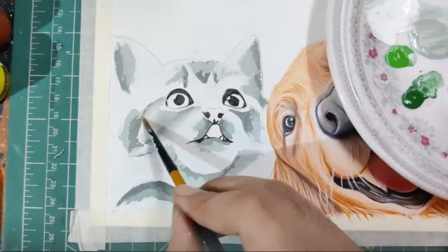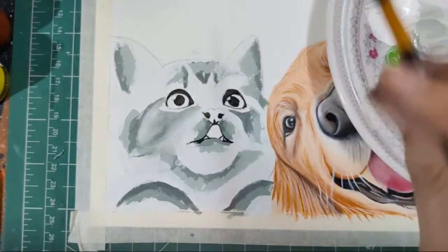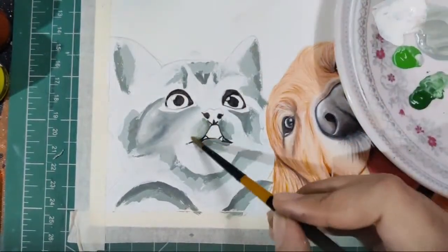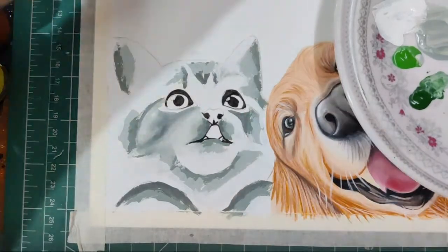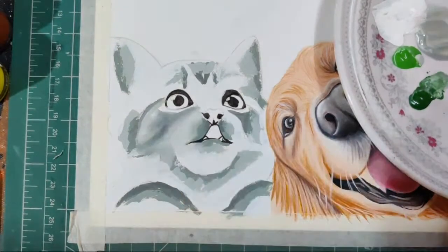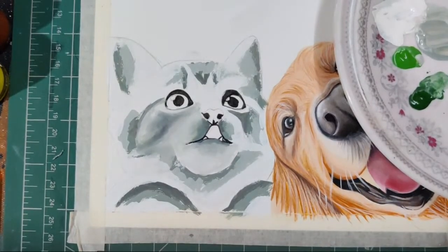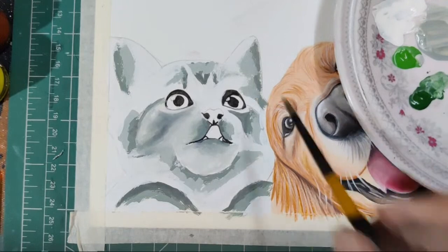I'm using Doms poster paints by Doms. Now you can see I'm blending dark to light and our base layer is coming into action. How do I feel about my first live on YouTube? My first live was actually last year — it was a very confusing experience because I wasn't aware of what I needed to do, the features were different, the chats were disappearing, so it was kind of hectic.